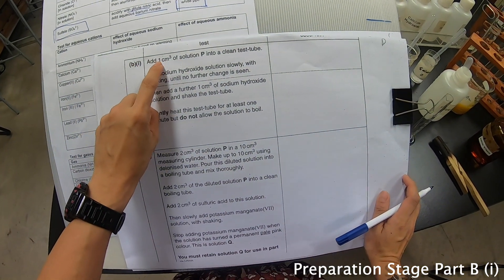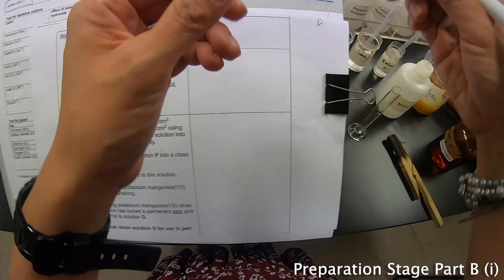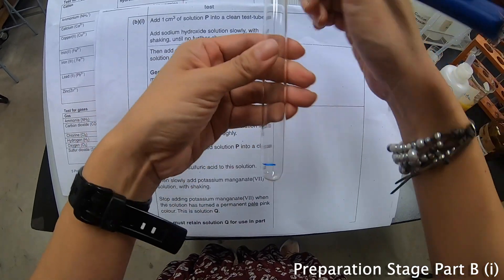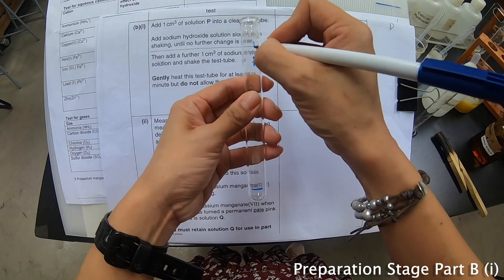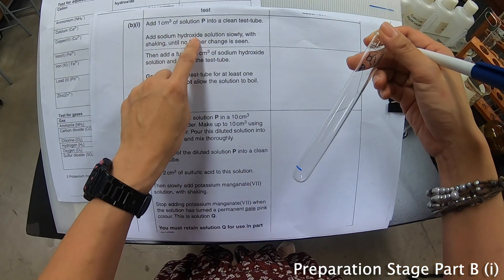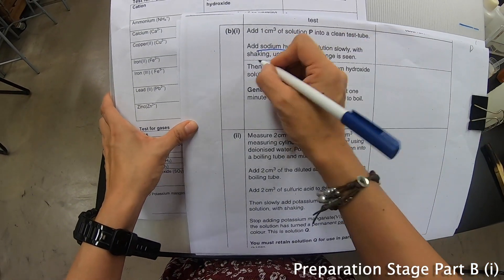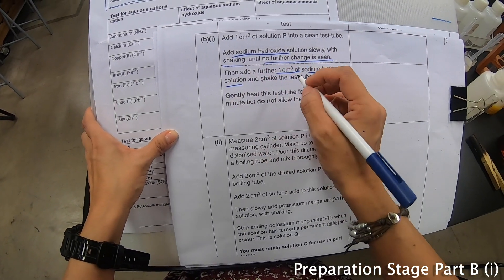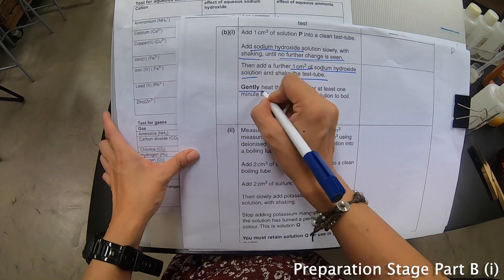This part says: add about 1 cm³ of solution P into a clean test tube. So same thing, 1 cm³, but this time round it is P. Remember to label it, and they say add sodium hydroxide slowly with shaking until no further change is seen, and add another 1 cm³ of sodium hydroxide solution with shaking. Then gently heat.